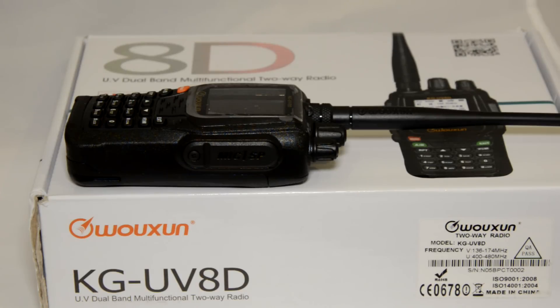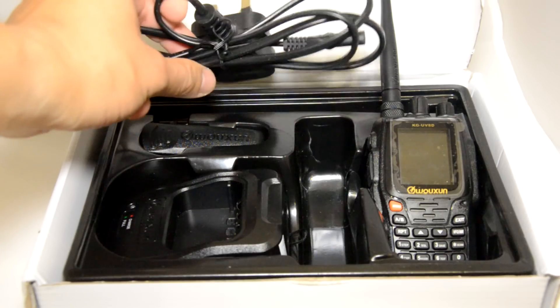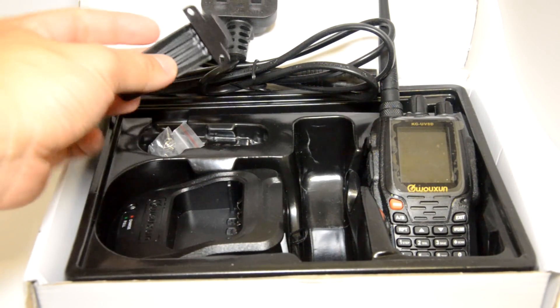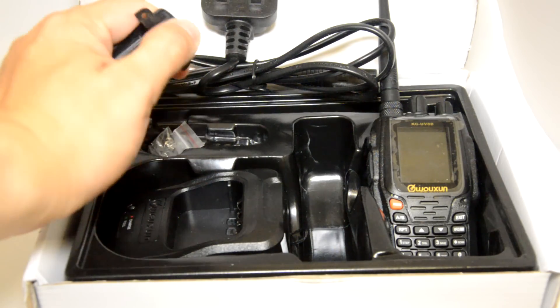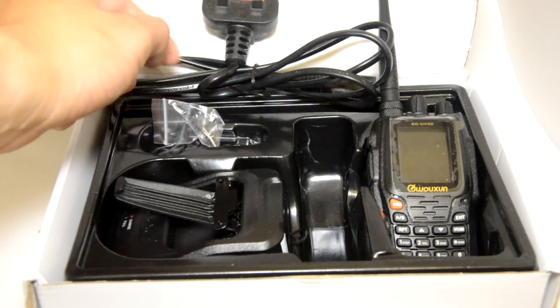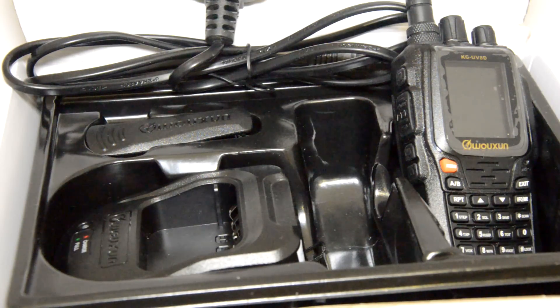Let's first go into the box and have a look at what comes with this radio. When you open the box you soon see the radio, the battery, the antenna, desktop charger, belt clip, and in this case we have the UK 3-pin plug that comes with this model. It's worth mentioning that it's not a slide-on plastic belt clip — well, it is a plastic belt clip — but you do need to use the two screws that come with the radio to secure that to the back. That's the difference to the UV-6D model. You also get a fairly well-written English user's instruction manual.